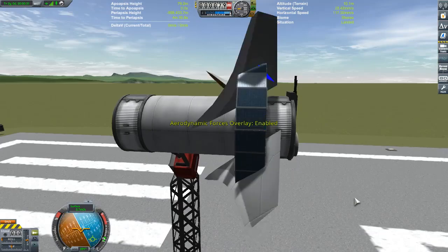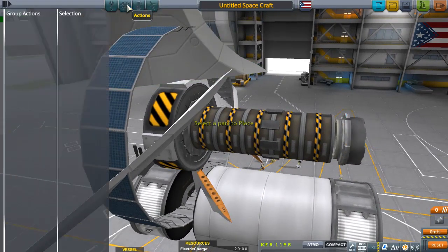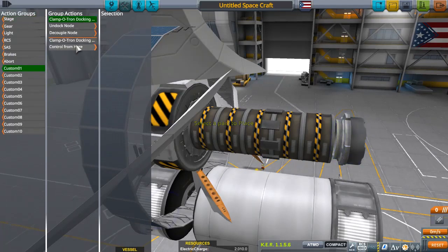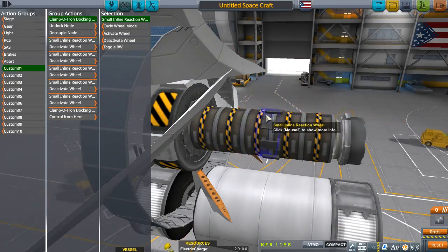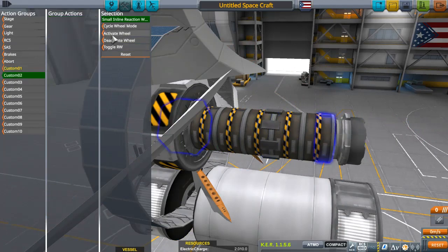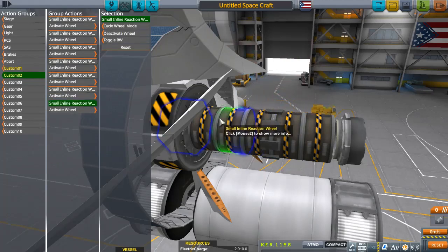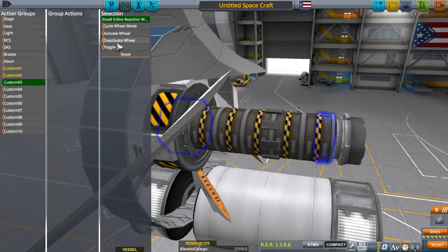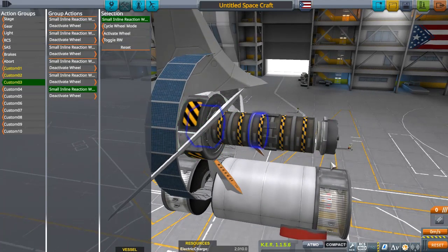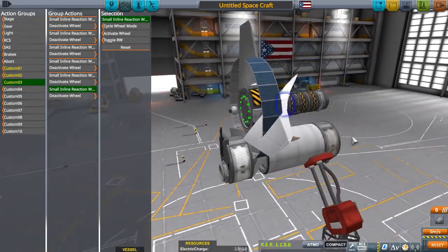The finishing touches would be your action groups. On number one key, you can deactivate a whole bunch of the reaction wheels to spool up the prop engine without taking off. For action group two, hit Activate to go full throttle and take off. For action group three, deactivate about half of the reaction wheels — the prop slows down, giving you less thrust so your plane slowly descends for a controlled landing.